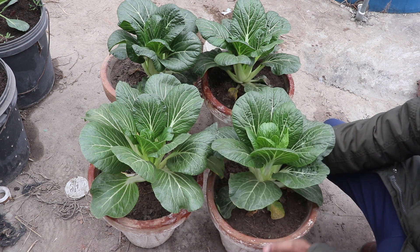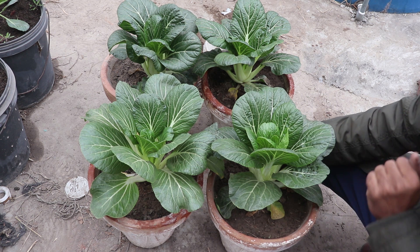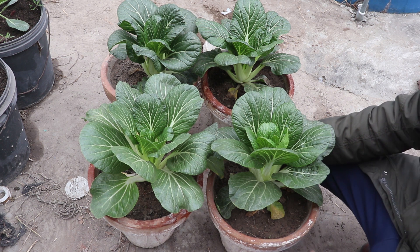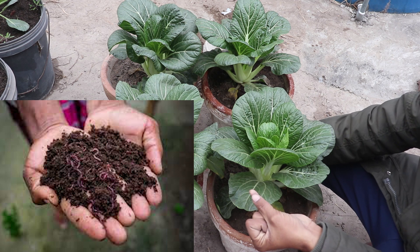A 12-inch pot is the better size. Look, it has become a healthy size. Let's harvest it. I have put it in a pure organic pot. There is no fertilizer to add. I have used organic vermicompost.